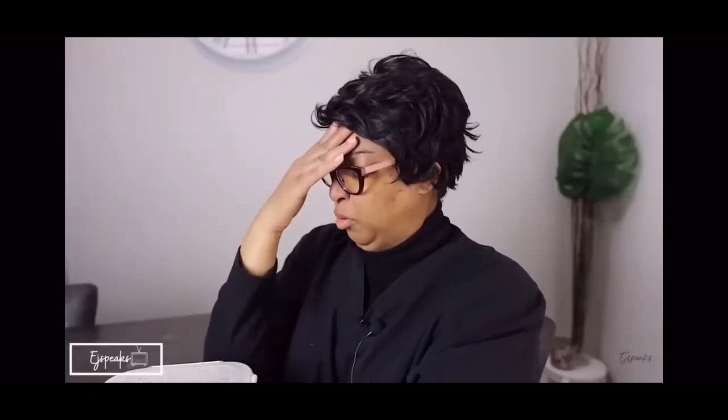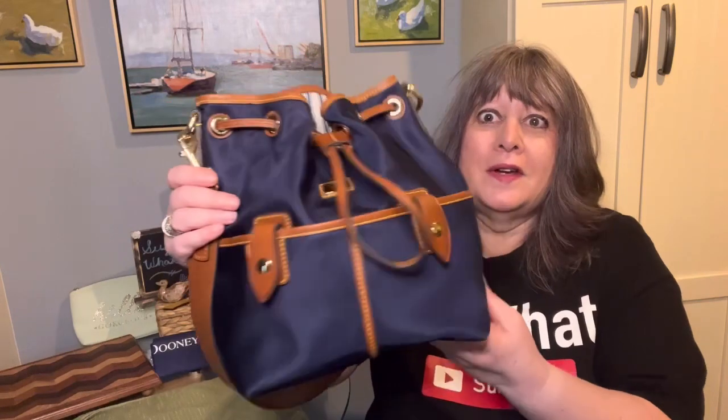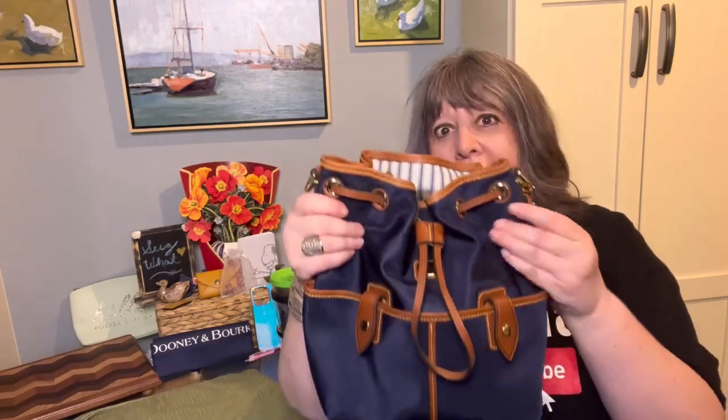So I haven't bought any bags lately — and that is upsetting to me! But I did buy this Dooney and Bourke nylon Wayfarer drawstring in navy when it was the bag of the month, I think in May. It was on sale on my favorite website. I love Dooney for an amazing price.